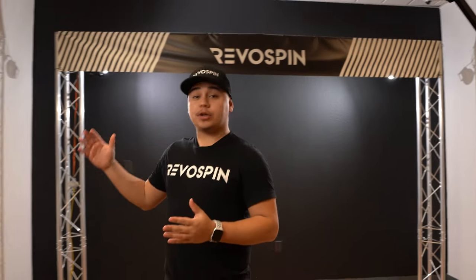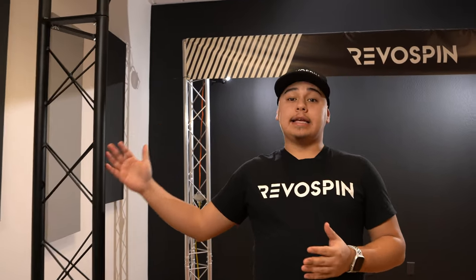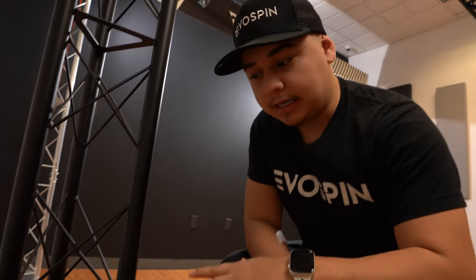We created this truss system to be lightweight and easy for an individual person, but we highly recommend having two people for setup for safety. Let's go ahead and take a look at the setup of the truss.